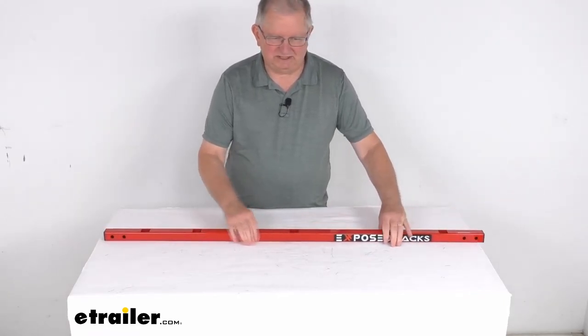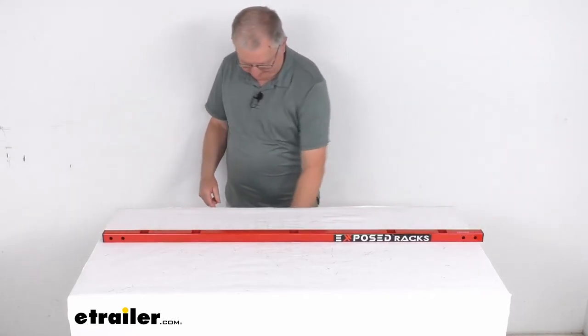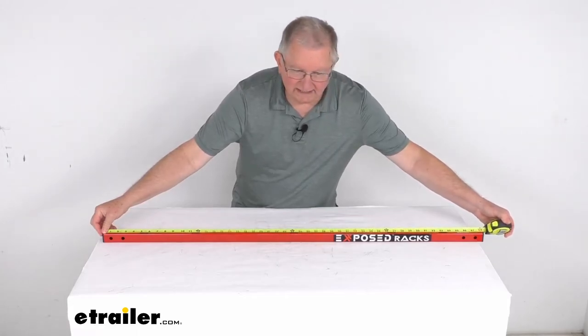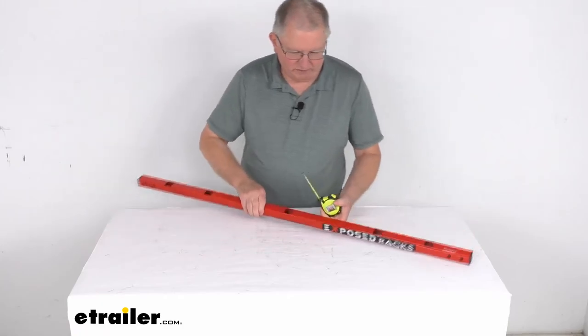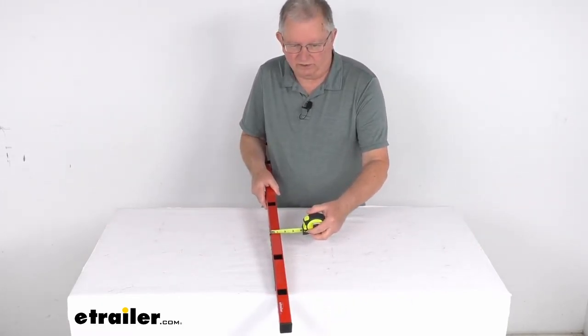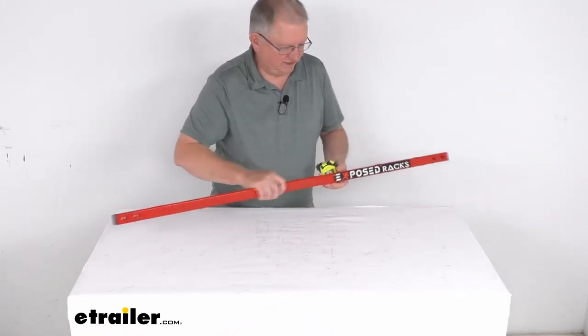The overall length from end to end — putting the tape measure on it — is right at 48 and a half inches long. It is a square bar, so the height and the width will be one and a quarter inches. And you can see on each end they do have plastic plugs in there.